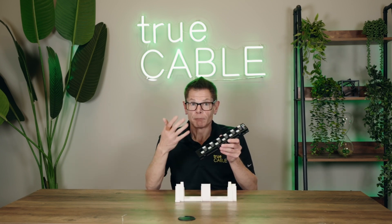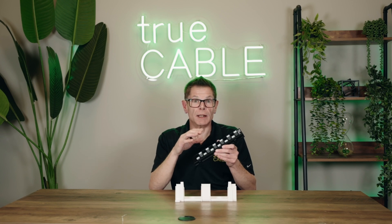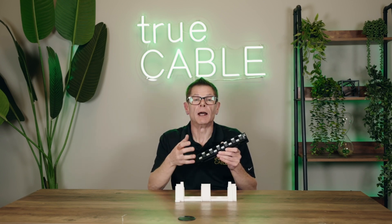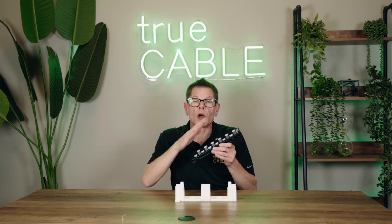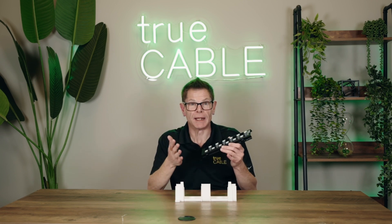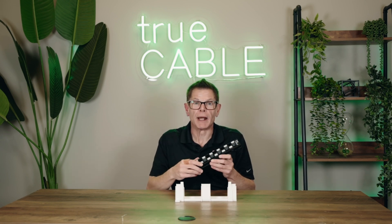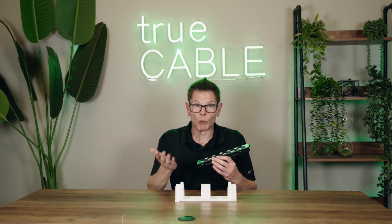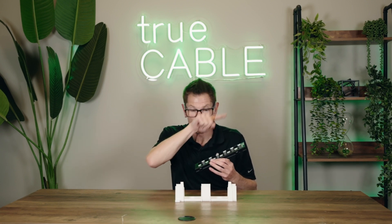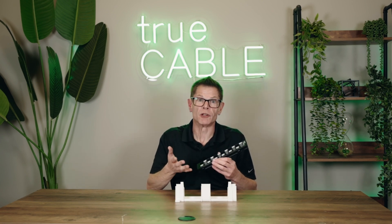The other thing that really separates our panel from others on the market is it's Category 6A component rated. The main problem with 10 gigabit networking using unshielded cable — and there are many benefits to unshielded cable — is that there's crosstalk that can occur from one cable to the next inside the same cable bundle. That's called alien crosstalk, or ANEXT, however you want to pronounce it. Essentially, one cable starts stepping on another.